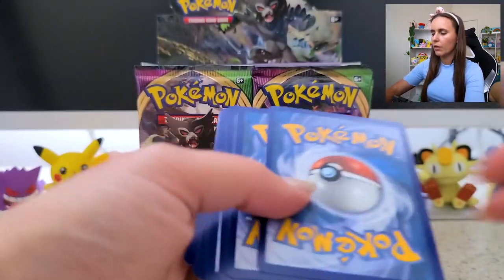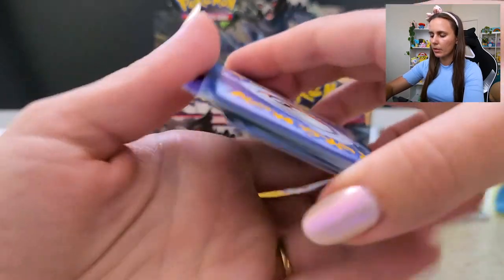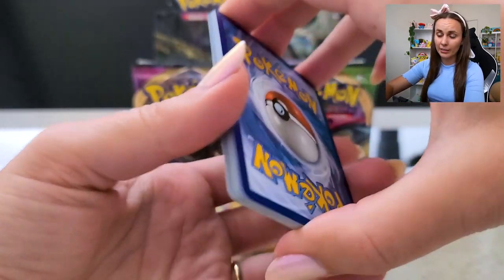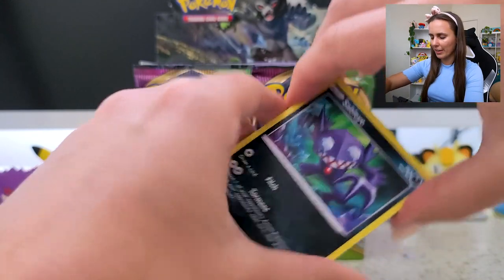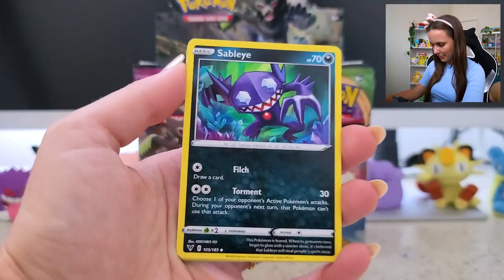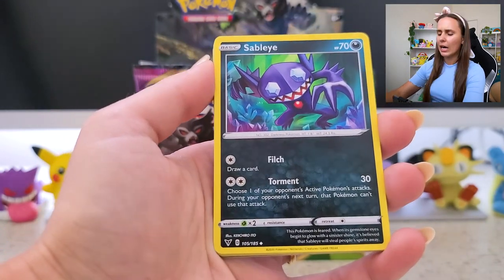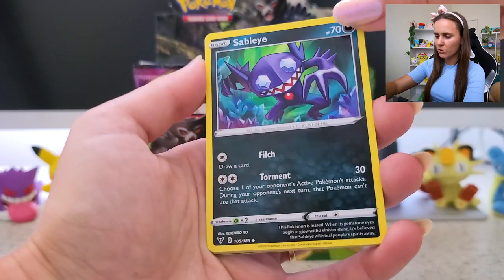Code for you guys — one, two, three. Now if I did this correctly... Sableye! That's a really lovely card actually. Artwork by Kichiro Ito — that's really nice.